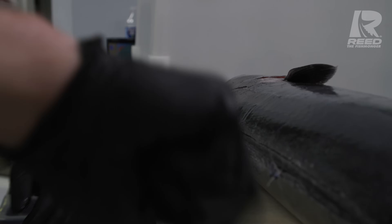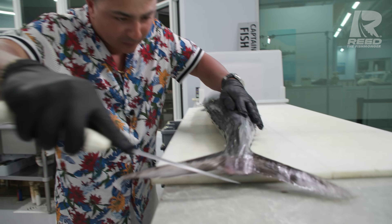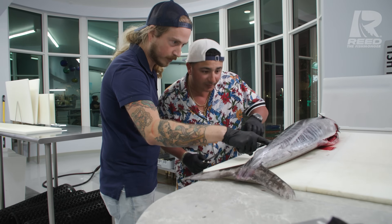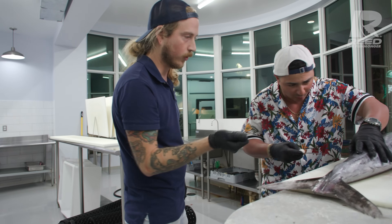Beautiful. Now flip your knife around and hit the bottom half of it. Beautiful. Now that you have that opening, you can feel the spine right there. You're gonna rest your knife on that spine and then go off that.